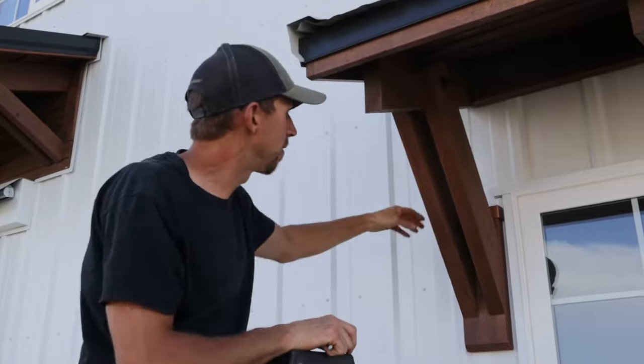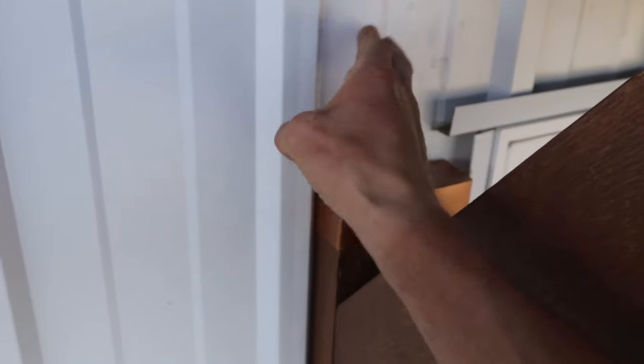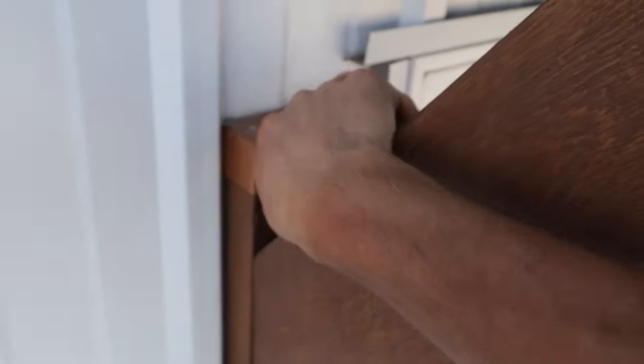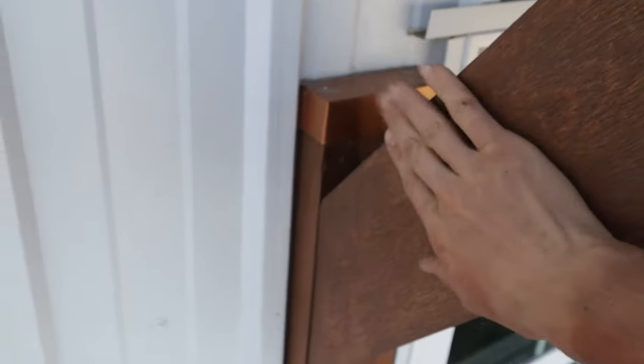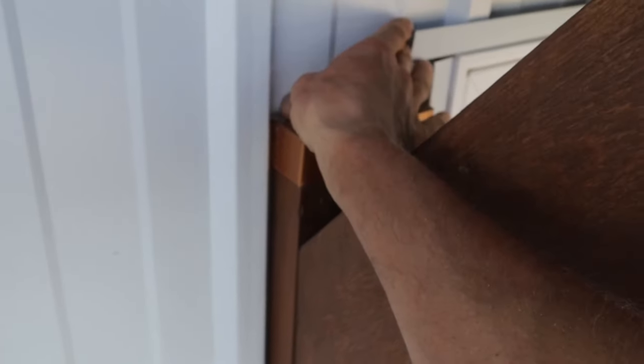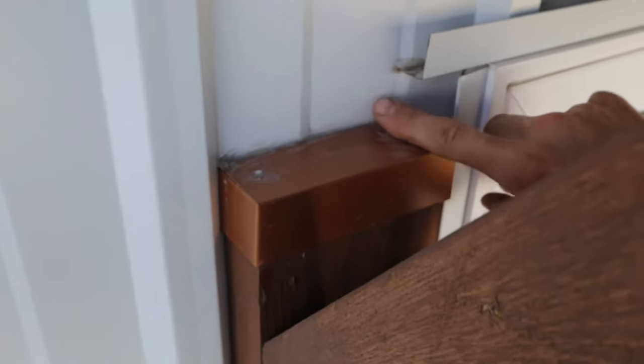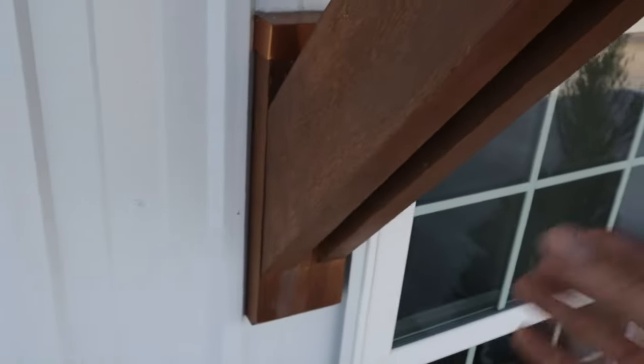Now I'm going to show you how I flashed the unit itself and where I had to create a cap for these corbels. Here's the corbel — this is one of the points where it comes in contact with the siding. The siding is sealed and the window is flashed. I created these copper caps to cap where water would run down the wall and hit here, and then I siliconed them. So if water comes down, it diverts both sideways. And this is cedar — it will last a really long time.